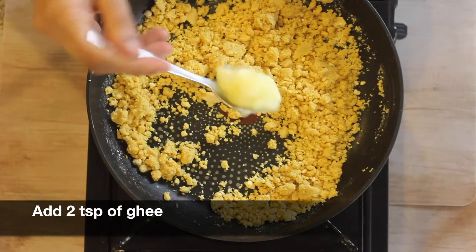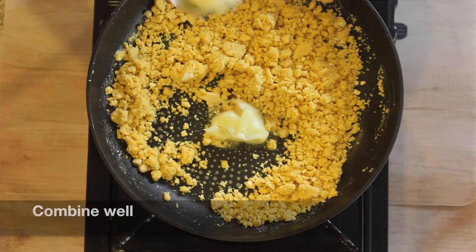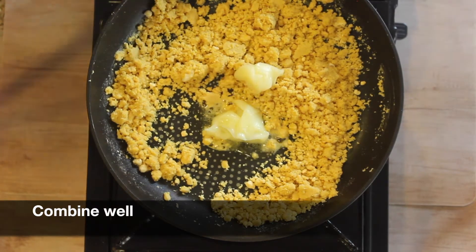Once all the ghee is absorbed and if you feel the mixture becomes too dry, add two teaspoons of ghee and combine everything together.